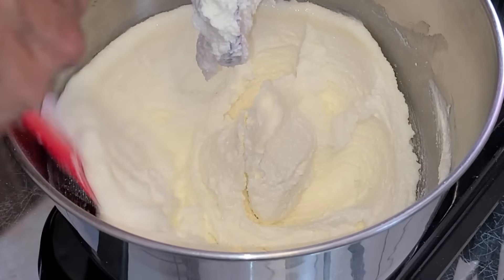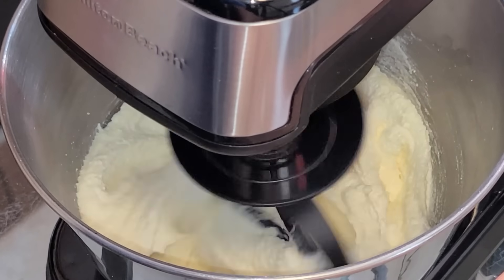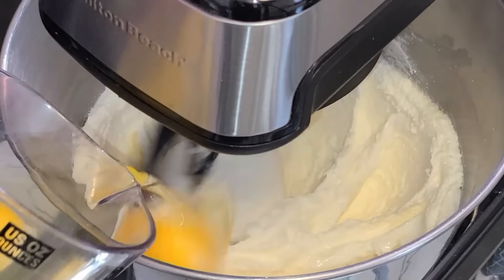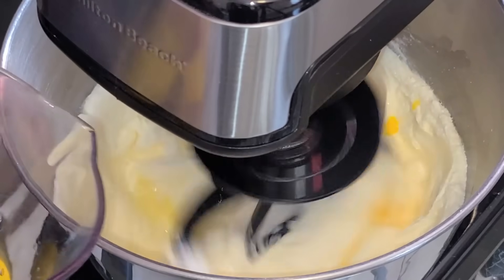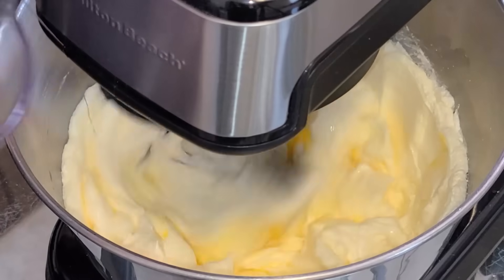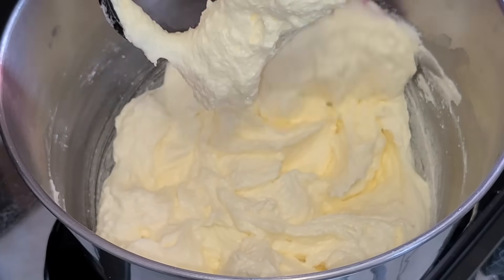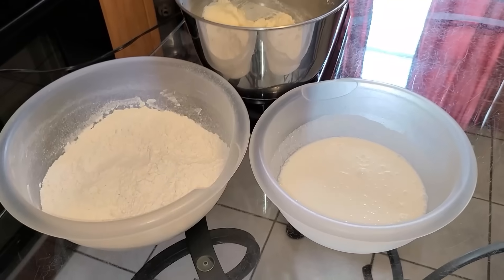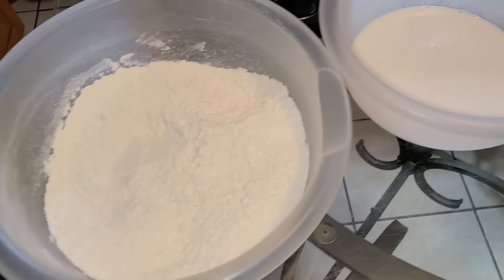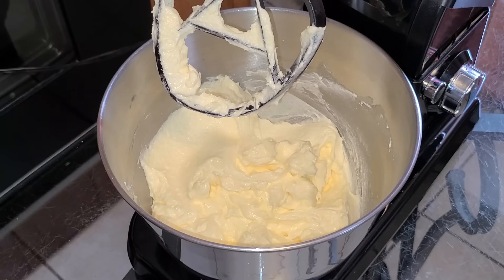Scrape down the sides of your bowl. Start your mixer on medium speed and add four large eggs at room temperature, one at a time. Scrape down the sides of your bowl again. Next, we're going to alternate the all-purpose flour mixture and the rum coconut milk mixture into the batter. We're only adding the dry and wet ingredients in three separate additions — we're not doing any measurements at this time.